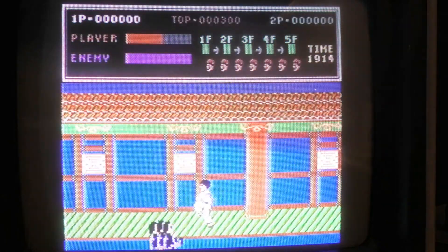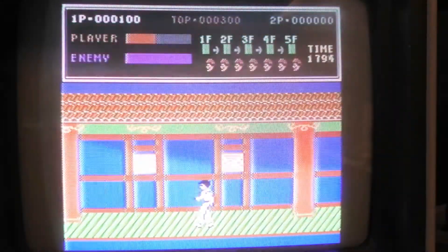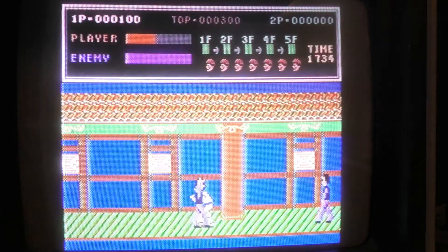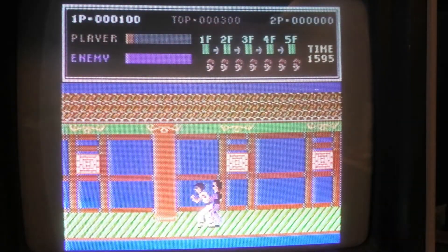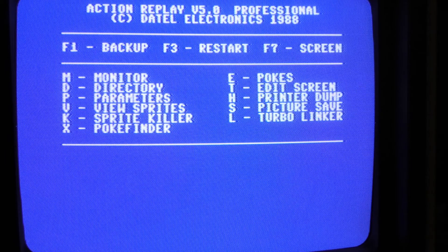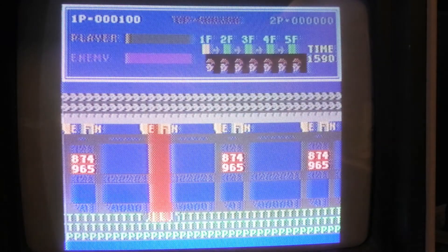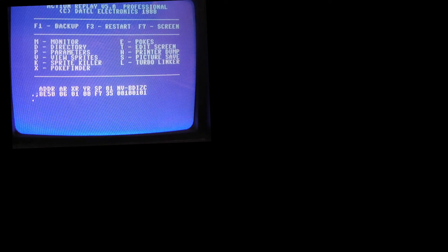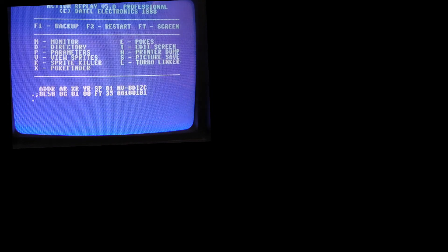I hate games where you scroll to the left! All right, cool — jump back in the cartridge. This worked really good. We can do a sprite killer here — I don't know what we just killed but there we go. Look at the memory right here. Really cool cartridge, guys. Post in the comments below what you think — did you have a snapshot cartridge? Watch part two, we're going to do Super Snapshot next. Thanks for watching.